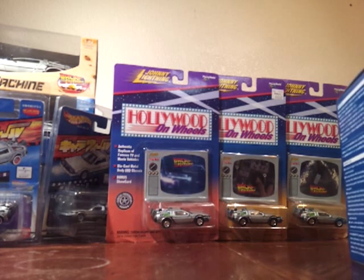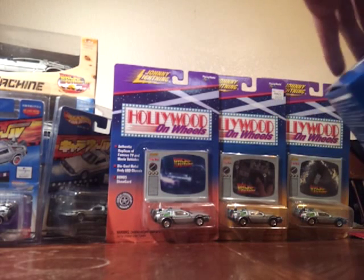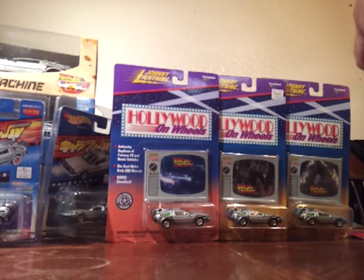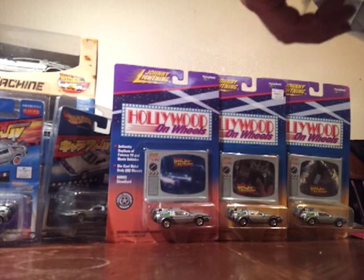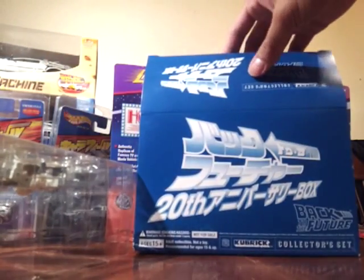The other one I have is the Japanese pack — I believe this came out around 2003 or 2005, their 20th anniversary. In the Japanese pack you get all three movies, a license plate, and a pink Kubrick. I got this one from eBay.